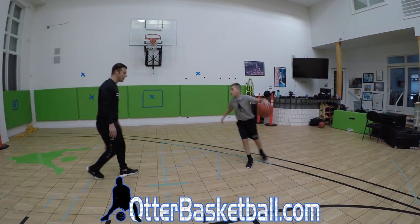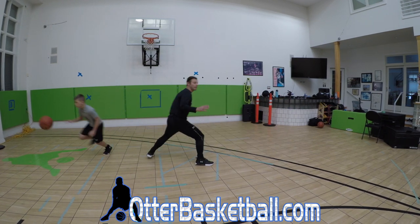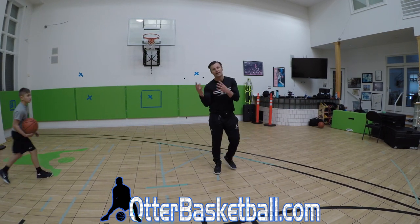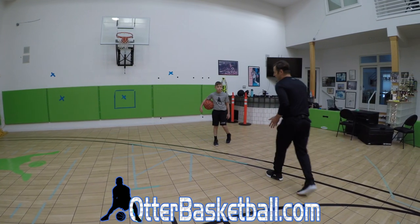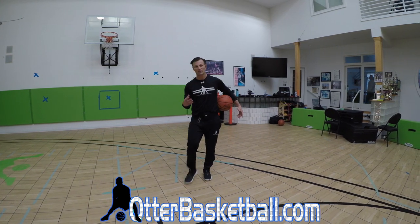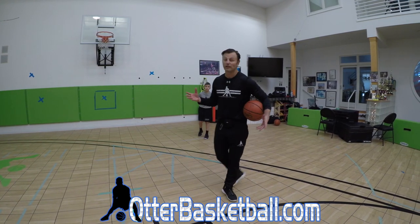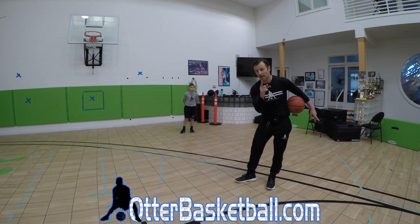Because if I'm guarding Donnie right here and he's here — go, use your drift — see, I just made that read. I didn't tell him where I was going to be; he's reading that part of the defense. A big piece of this is a lot of kids want to go east-west, and in today's game there's a lot more east-west. But undersized guards have got to use east-west dribbles while attacking in straight lines.